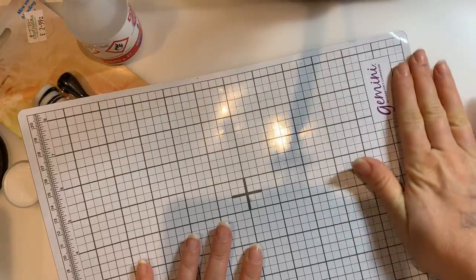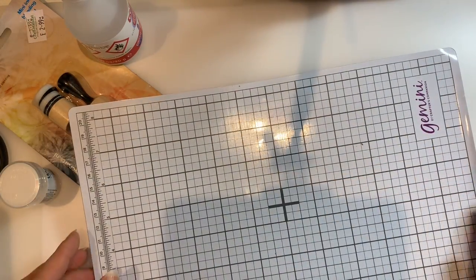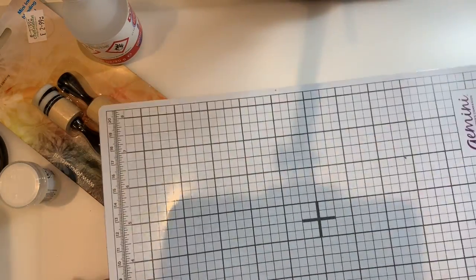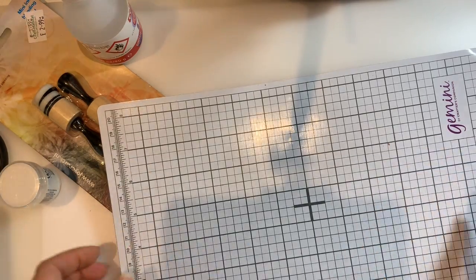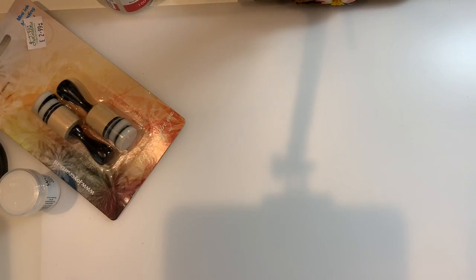I've also got this Gemini magnetic mat - it's essentially a magnetic sheet with a coating on top. I don't have a Gemini, I've got a Big Shot, but I do need a magnetic sheet because I need that extra bit of pressure to make it cut. I thought this one might last a bit longer than the other magnetic sheets I've been using that get warped. It's also got markings on it, looks very smart - I treated myself to it.